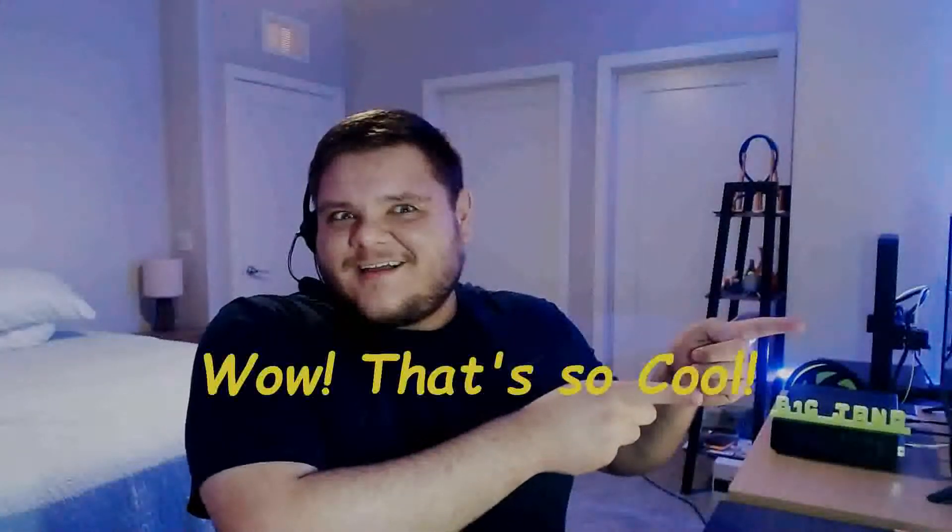Hey everybody, Big Jano here. Welcome back to the channel. Today we're kicking off the 3D printing content on the channel by taking a look at my very first 3D printer, sitting over there — the Anycubic Mega X. I got this printer back a few months ago when a lot of us were still working from home during the COVID-19 outbreak.